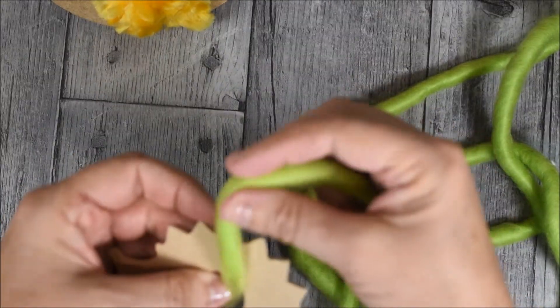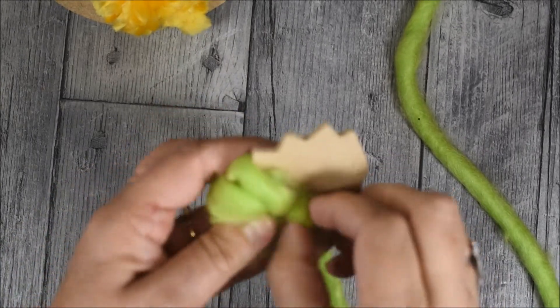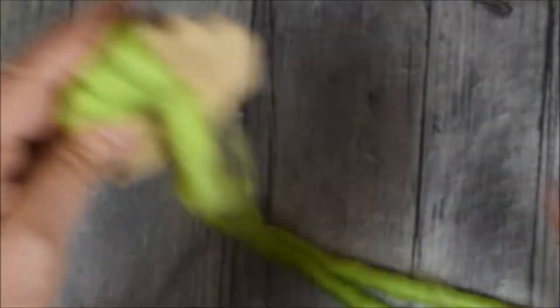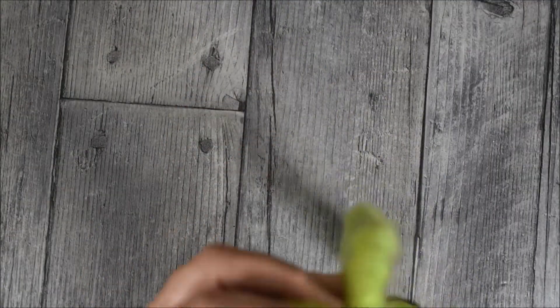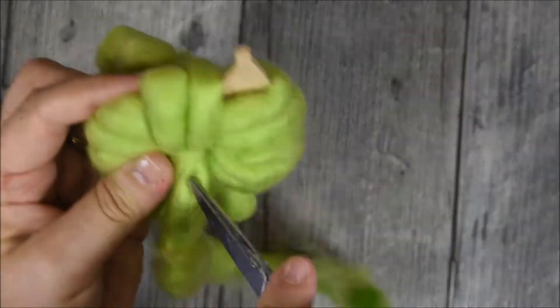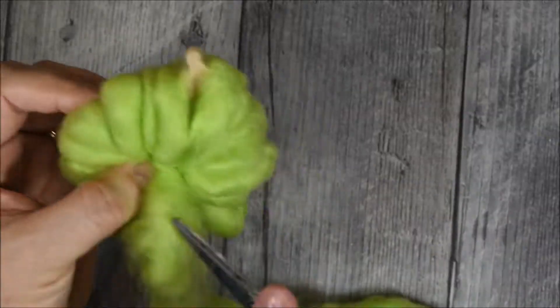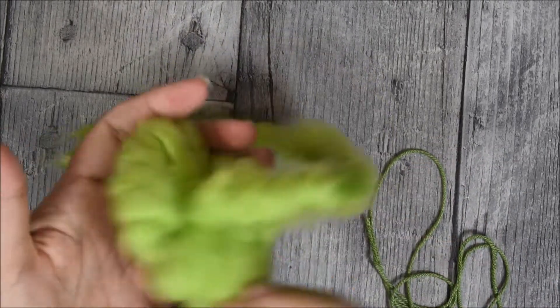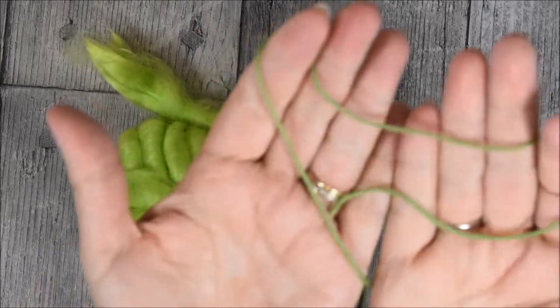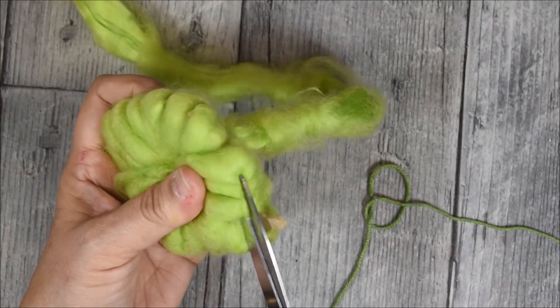Comme un pompon, je viens tourner la laine tout autour de ma pièce en bois. Une fois que vous avez entouré tout votre petit hérisson, vous allez utiliser un petit morceau de laine pour pouvoir ensuite réaliser le pompon et le fixer de l'intérieur. Découpez, bien entendu, chaque morceau de laine, comme ceci.